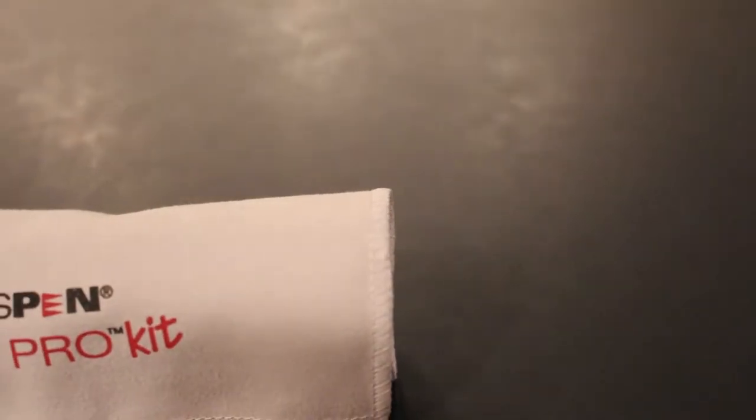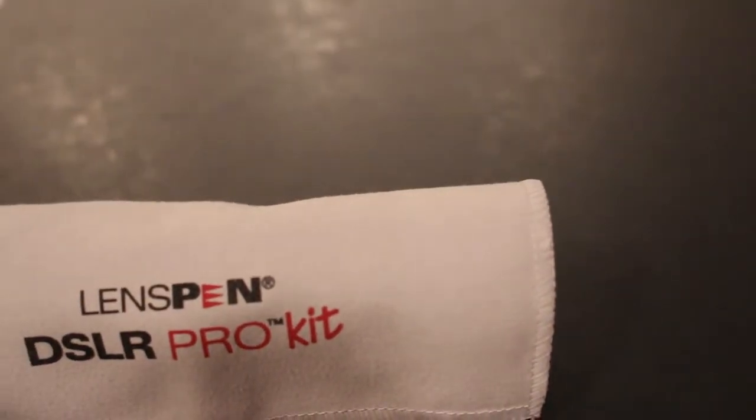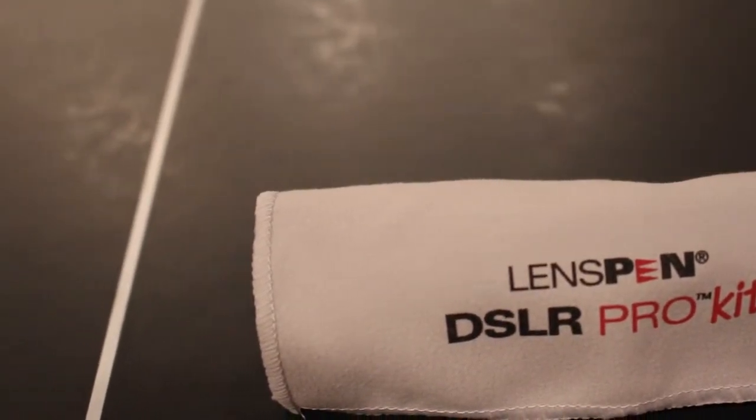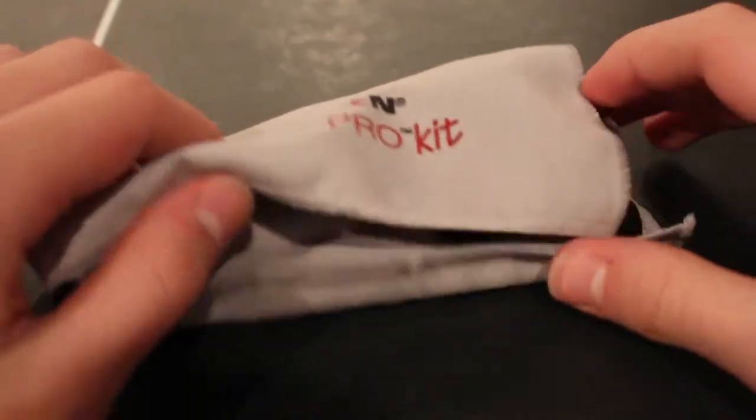Hello YouTube, this is TechWiz. I am here with the review of the Lens Pen DSLR Pro Kit. It is a kit you can get off Amazon for about $14, made by Lens Pen.